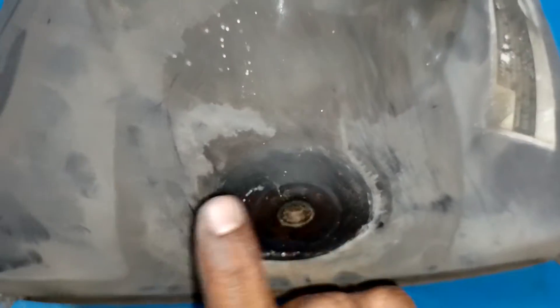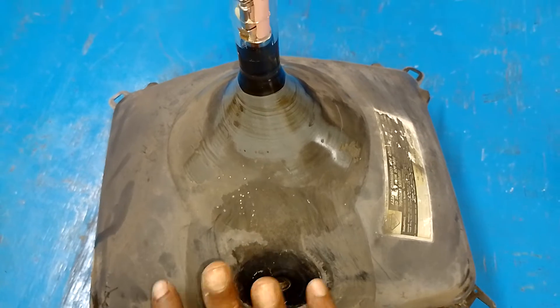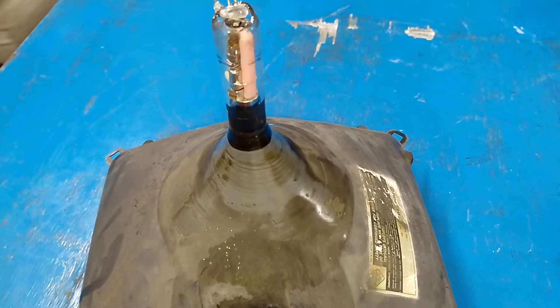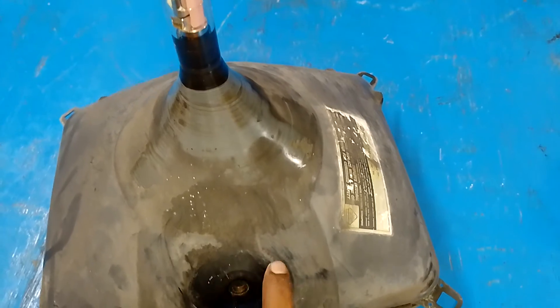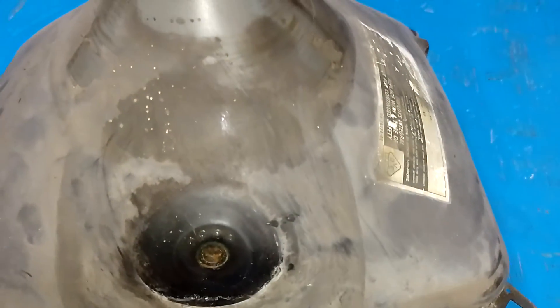Inside we have one coating and outside we have another coating. Inside we have aquadag coating, and on the outer side we have graphite coating. In between we have glass. So between these two coatings we have glass, therefore this will act as a capacitor.